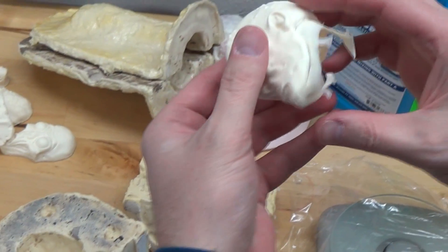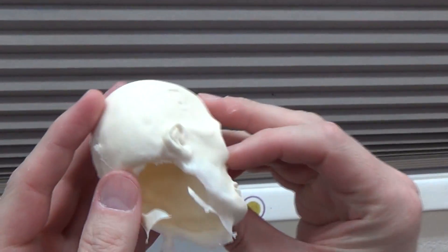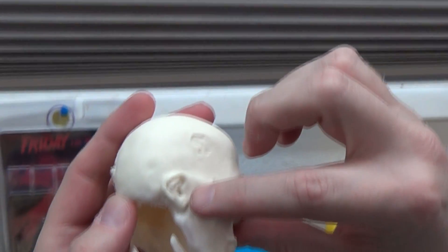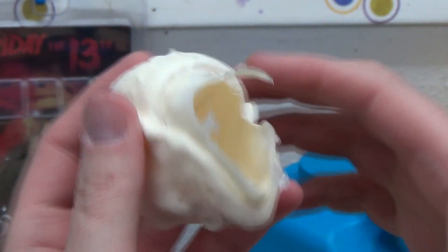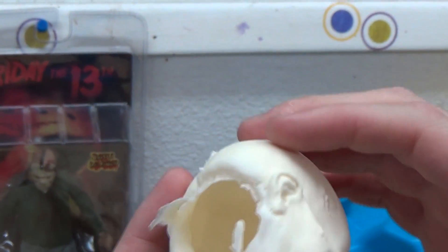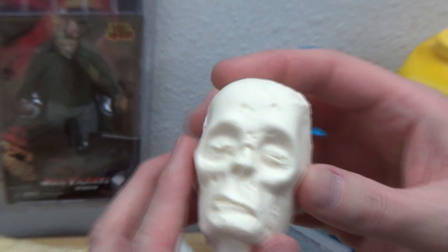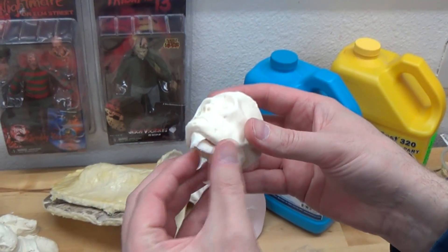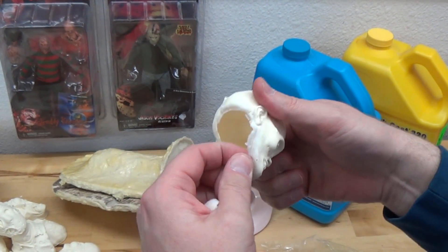And it looks like we've got a pretty good thickness all the way around. I'm looking up to the light, and I'm seeing there's a little tiny thin spot there. But nothing that I couldn't just slop a little epoxy clay in there to thicken that up if I really wanted to. A shrunken head's a shrunken head and it's going to have thin spots. So that's going to work in my favor. See how that just flops right off.